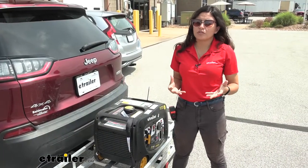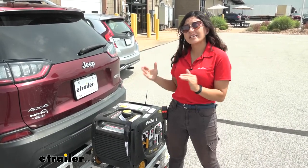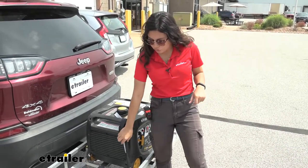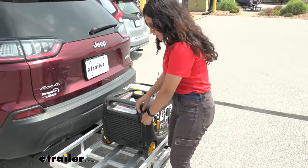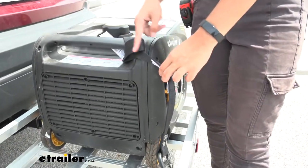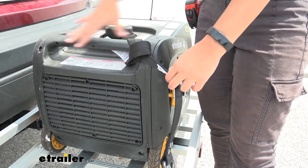Let's talk about how this will work for you and how you can use this in your own situation for your adventures, and see if this is the right fit or if you need either the longer or shorter strap. First, the strap itself has a nylon construction and you can see how it can be used to wrap around your ATV, your bike, or your generator.